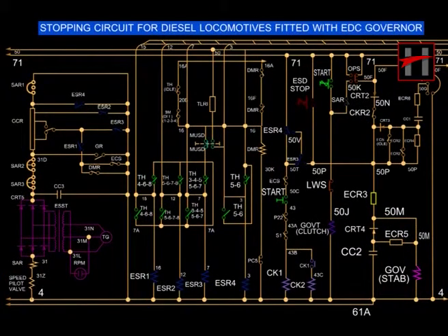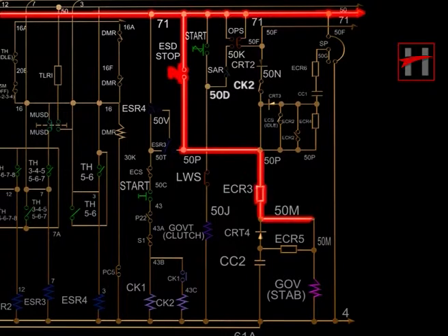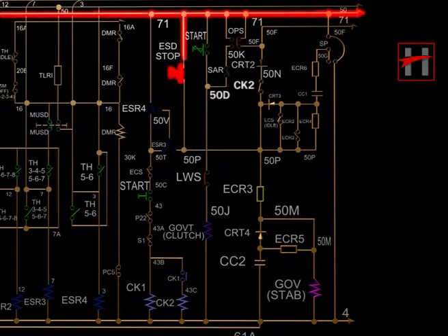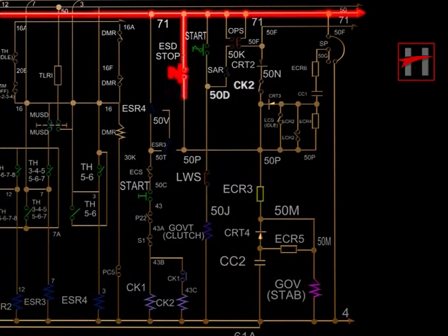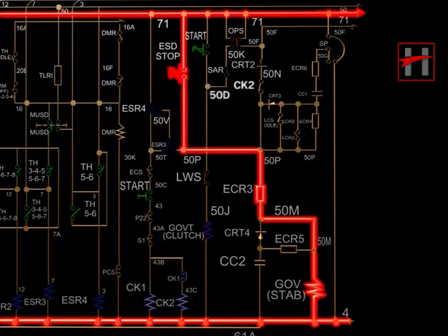To shut down the diesel engine through the stop push button, the current from cable number 71 will energize cable number 50P and further energize cable number 50M through ECR3. This current energizes the stabilizing coil, due to which arm A and arm B of the governor will come to zero fuel position and the diesel engine will shut down.